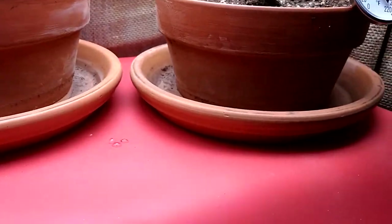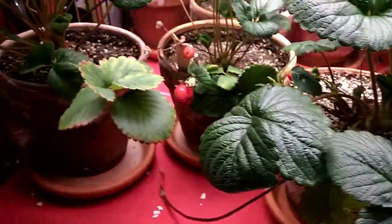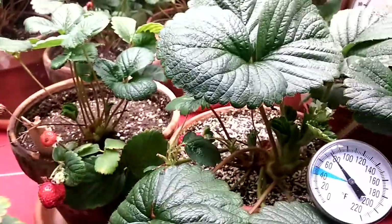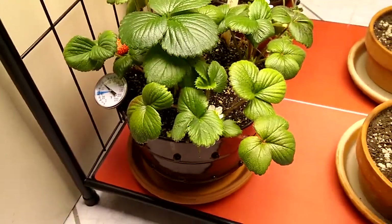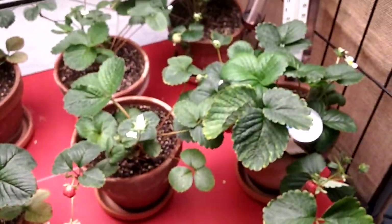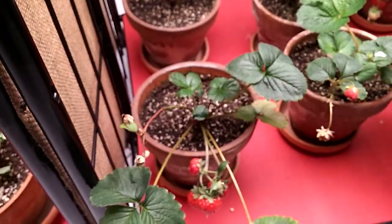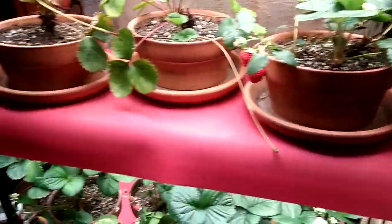You water them once a week until water comes out the saucers. I have oversized saucers because I'm a bit splashy and I don't want water running everywhere. I recommend everybody use an oversized saucer to make sure you have room for overflow. For the average person, you're going to get some water running out of those little saucers that normally come with the pots.